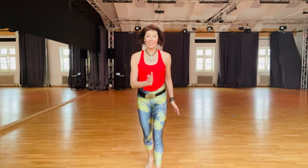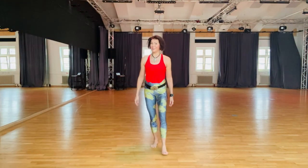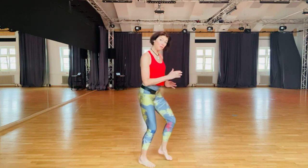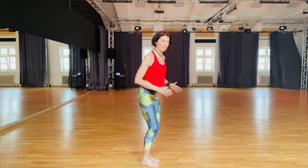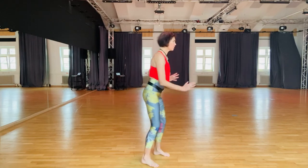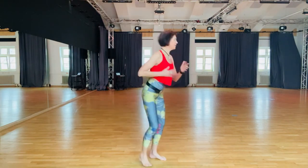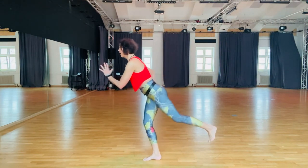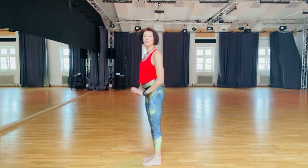Back kicks, knee sweeps and hip bumps. Back kick benefits are balance, strength, precision and your ability to balance, lift, kick back, come back and place your foot again.